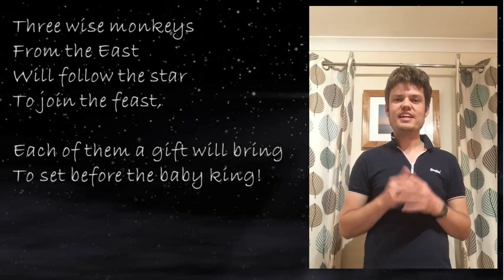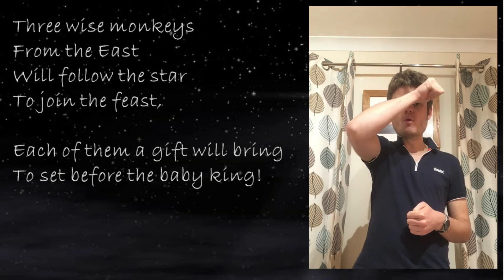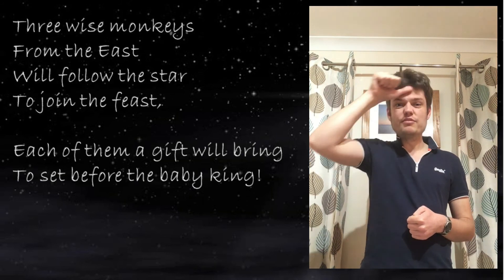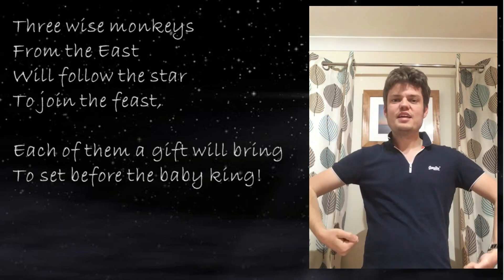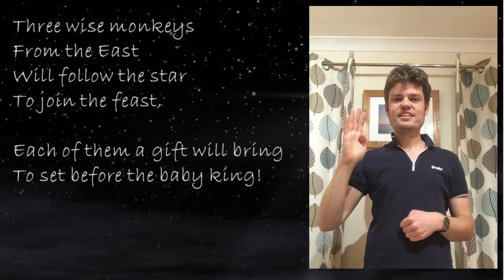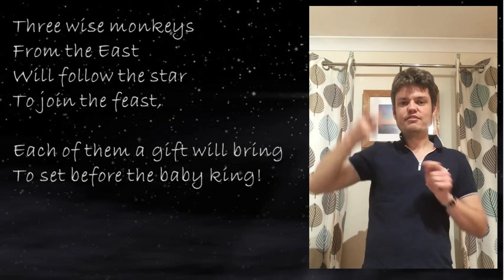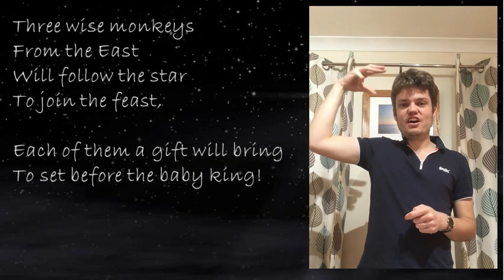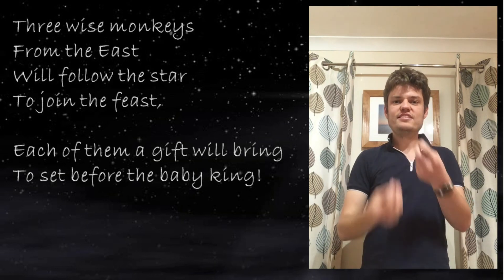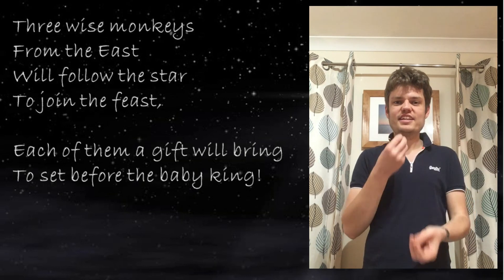OK, last bit. Three — we make the number three. Three wise — 'wise' is drawing your hand across your head, like we've done in some of the other songs. Three wise monkeys from the east will follow the star. 'Follow' is like this, and 'star' is up here. Will follow the star to join the feast.